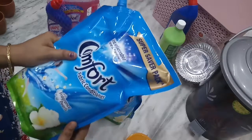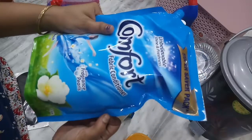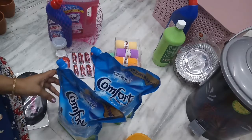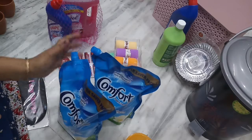Biscuit pack — regular cost is 415 rupees, D-Mart price is 365 rupees each, and 730 rupees for two.